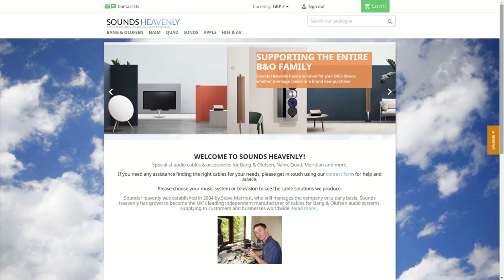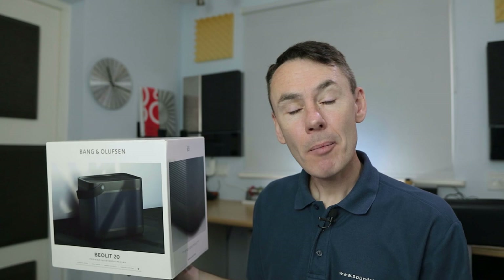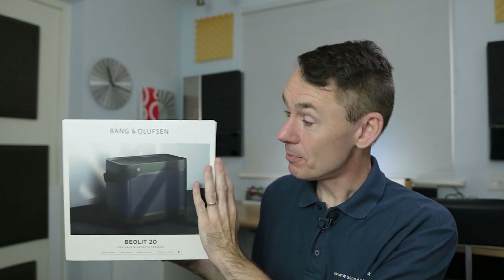I'm Steve from Sounds Heavenly. My day job is making the cables that connect Bang & Olufsen products, and you can see more details of that on my website at soundsheavenly.com, where I'm happy to answer any questions you've got about connecting your Bang & Olufsen products. As well as that, I'm a Bang & Olufsen brand ambassador, which is why I was privileged to be given one of these Bealit 20s in advance of the launch date.